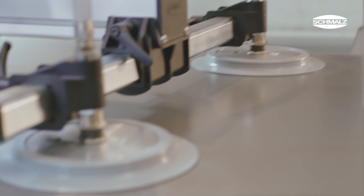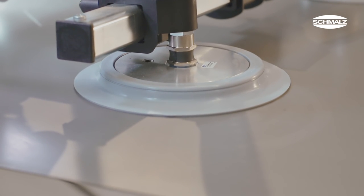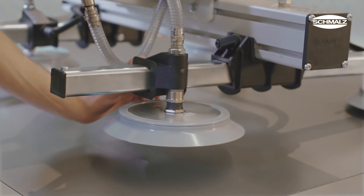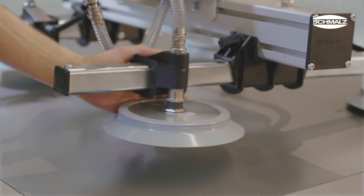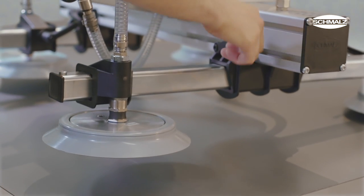The Vacuum Master is designed with flexibility in mind. A wide selection of suction cups is available to adapt the vacuum lifter to different workpiece surfaces and materials. The crossbeams and suction cups can be easily repositioned to fit different dimensions.